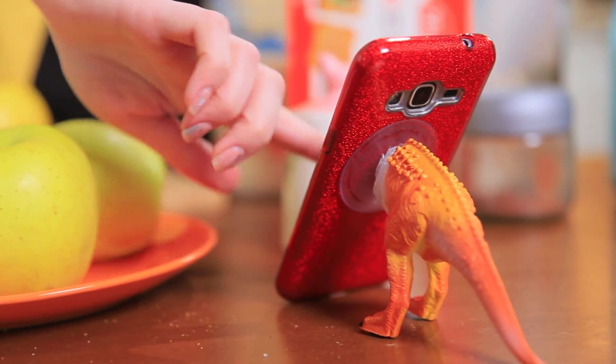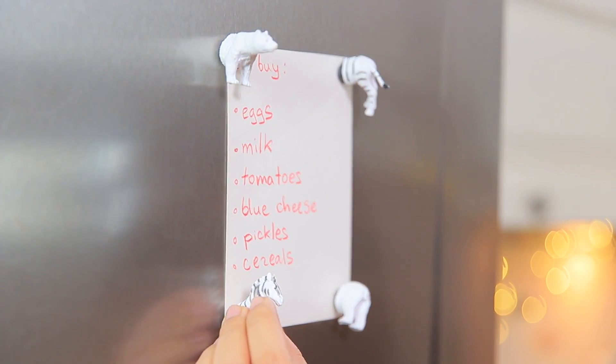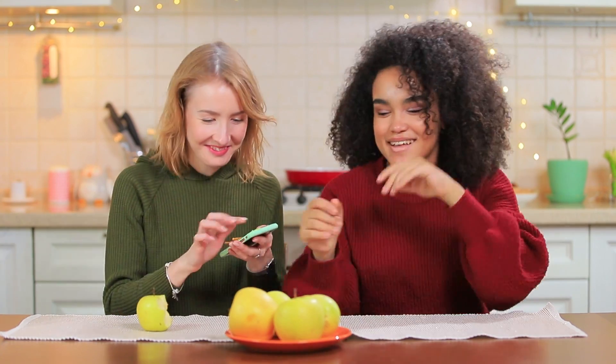DOLL ACCESSORIES, DINOSAUR DECOR, AND AN ENTIRE MAGNET ZOO? Watch our new video with life hacks for old toys!